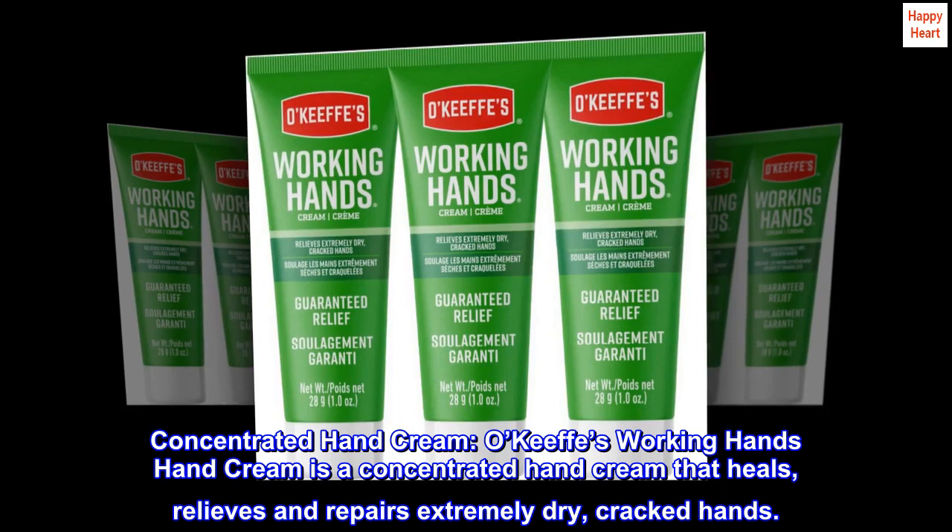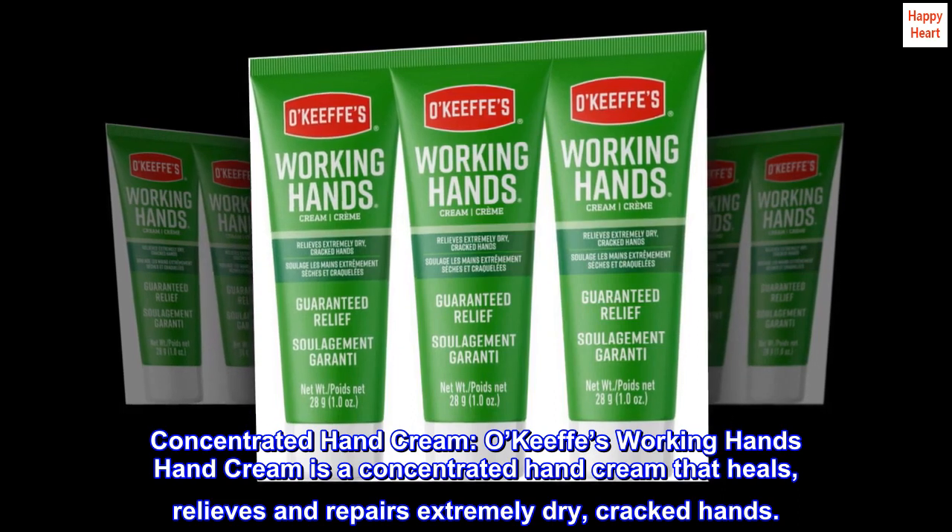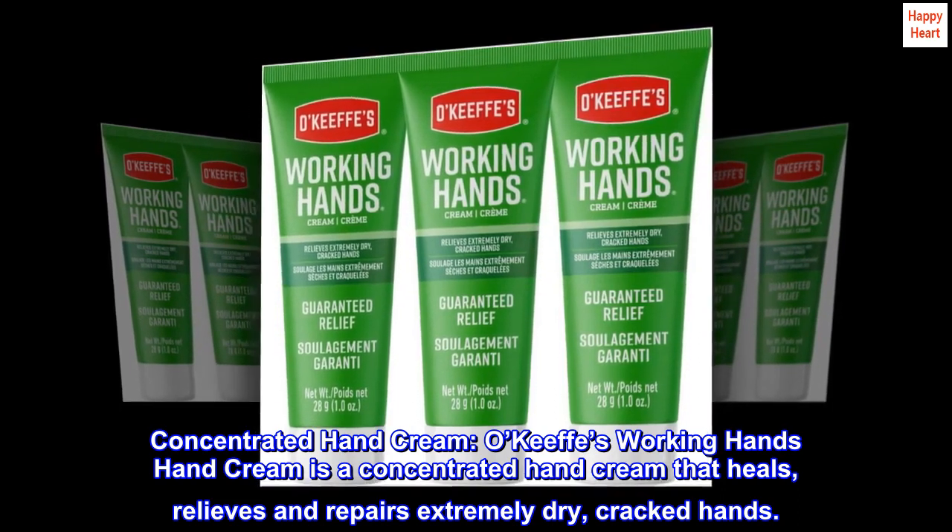Concentrated Hand Cream. O'Keeffe's Working Hands Hand Cream is a concentrated hand cream that heals, relieves, and repairs extremely dry, cracked hands.